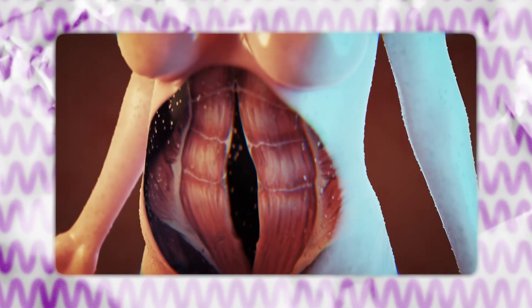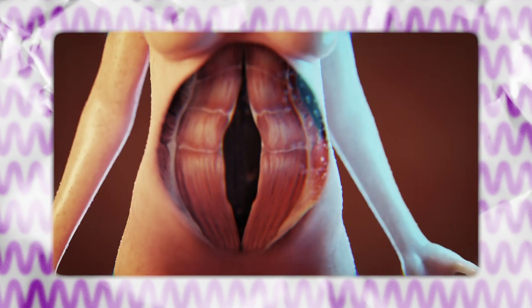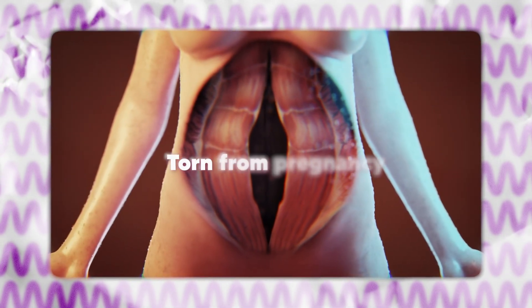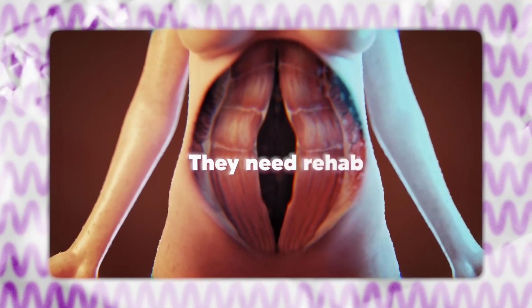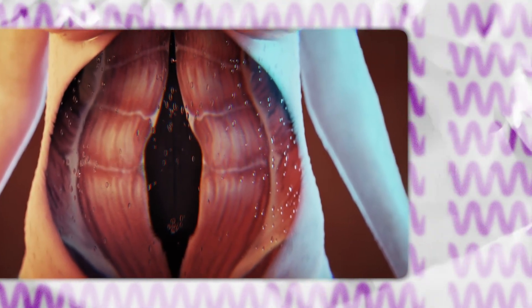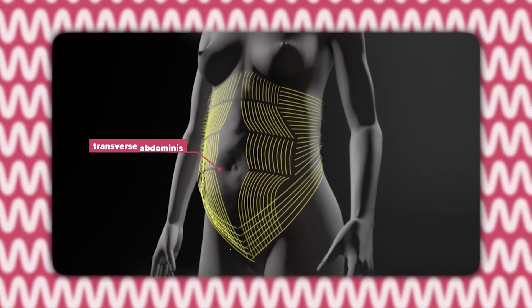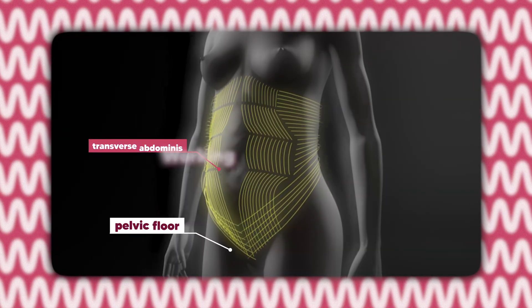Diastasis recti is when the connective tissue down the center of your belly, called the linea alba, gets stretched and gets thin, usually during pregnancy. So instead of your six pack muscles being close together, they're separated — they've been stretched, pulled, and sometimes even torn from pregnancy, and they need rehab. The goal of recovery isn't just to close that gap, but to restore tension in that connective tissue and get your deep core muscles, especially your transverse abdominus and pelvic floor, working properly again.